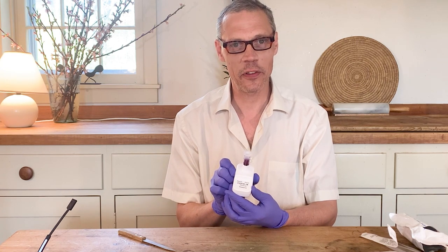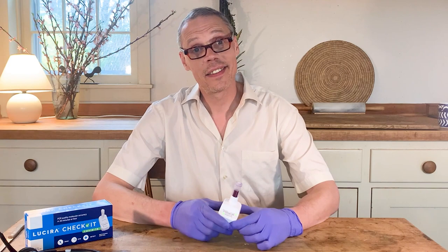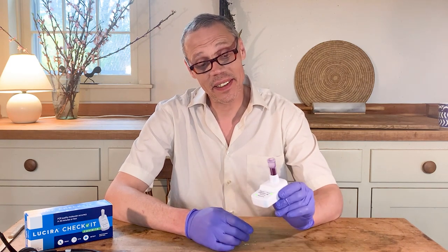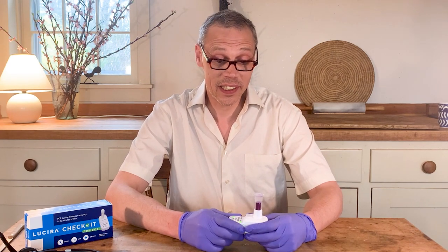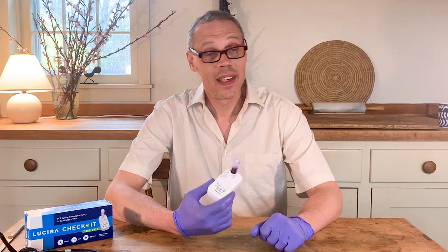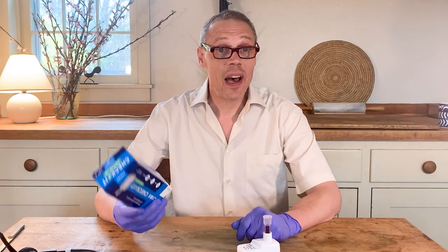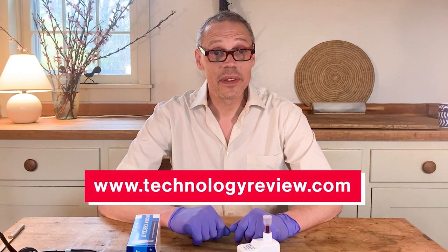Do not move the test unit until 30 minutes is up. I'll just put that down very gently. I'm back — good news, my COVID test is negative. This test from Lucira has an accuracy of about 95%, meaning it catches 19 of 20 real COVID cases, so hopefully I'm not the 20th one it doesn't catch. The big question for these tests is whether they're going to help end or control the pandemic in the US. At $55 it's a little expensive — not something I'd be willing to pay every day, not even every week. What I am going to do is buy one and keep it on the shelf, so if I feel sick I can test myself at home and get a quick answer in about an hour without going to the doctor or waiting in line for a test. Check out our review of all the COVID tests at technologyreview.com.